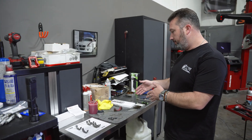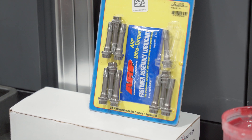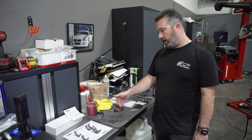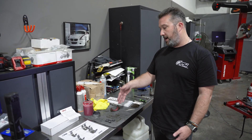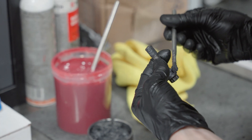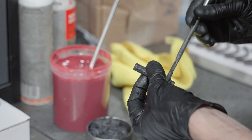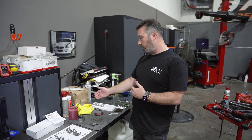We also have on the table the ARP hardware we're using and the assembly lube. This is the lower casing of the rod, the rod bearing, and there's assembly grease — this pink stuff — on both the bottom and top of the bearing, ready to go in. We have ARP grease on the threads and on top of the cap. You don't put it on the load-bearing surface of the bolt. This has a specific torque spec, and we work through each one replacing them.